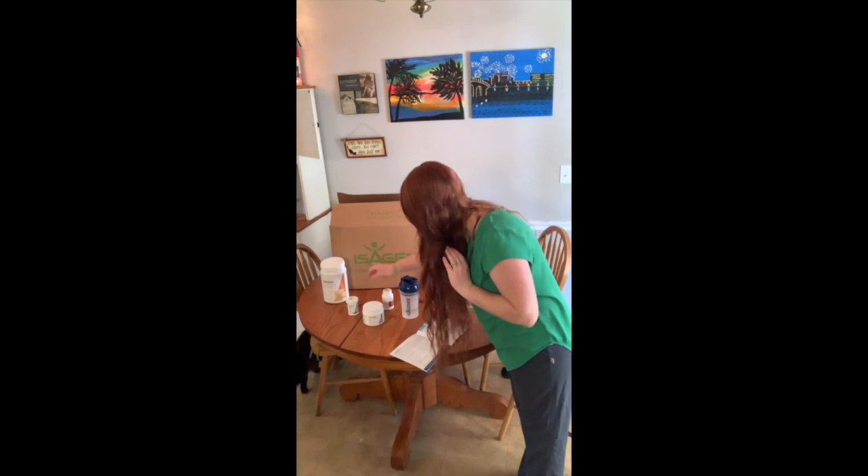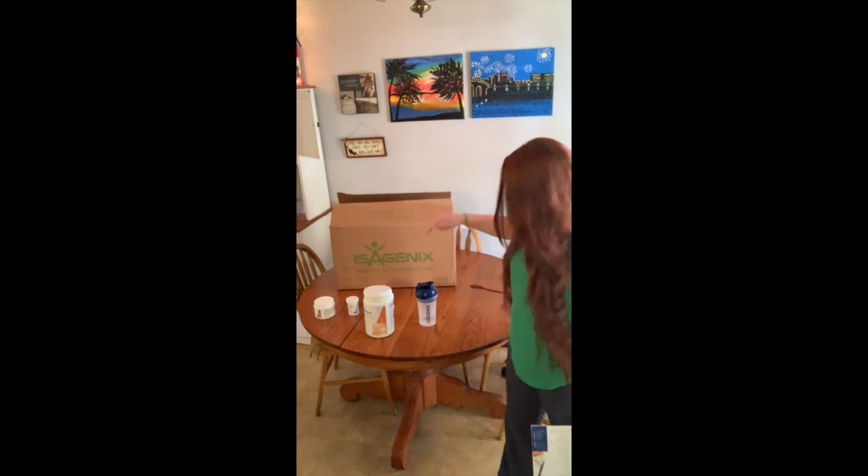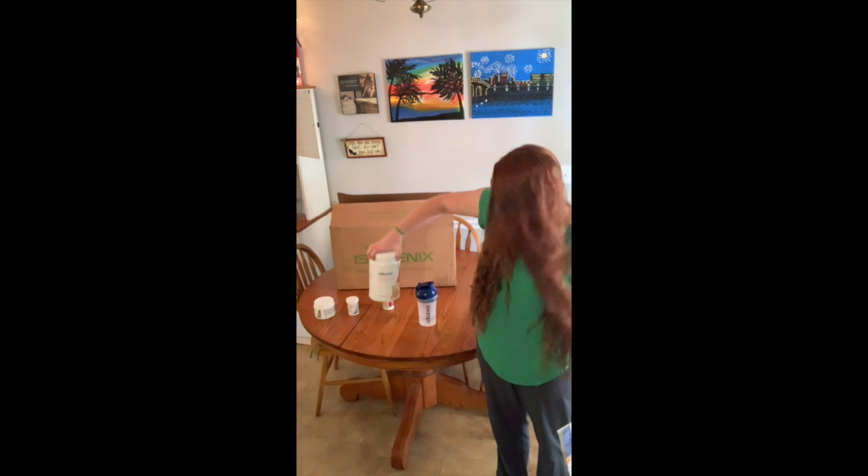The next thing is the probiotic, so I'm going to go ahead and take that one now. And the next thing we're going to do is the Isagenix shake. This is the breakfast shake, or you can have it for lunch or dinner too. But this is the peach mango Isagenix shake.